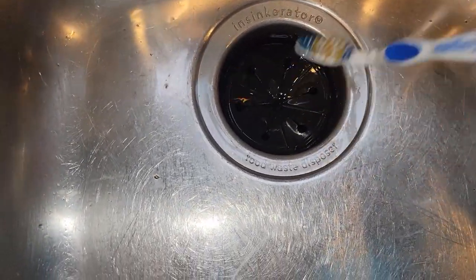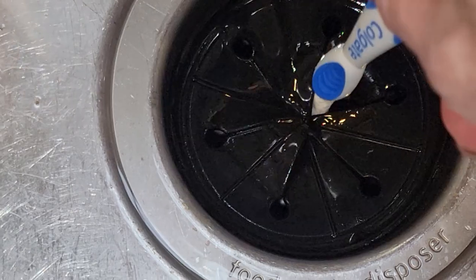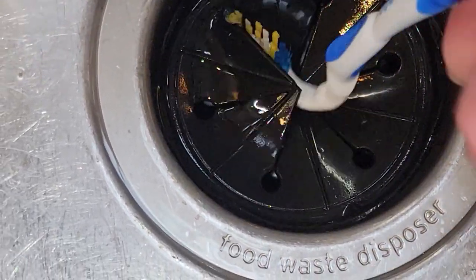My disposal is brand new, so there's not a lot of grime on mine, but try this on your sink and let me know in the comments section below how it worked for you.